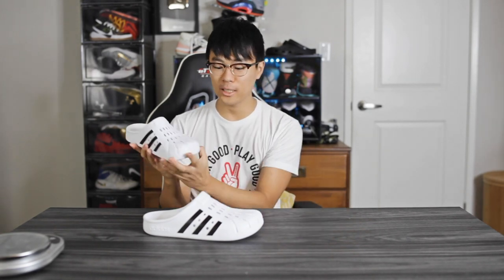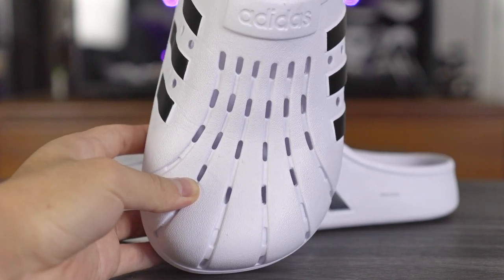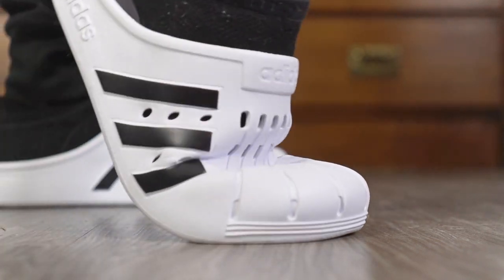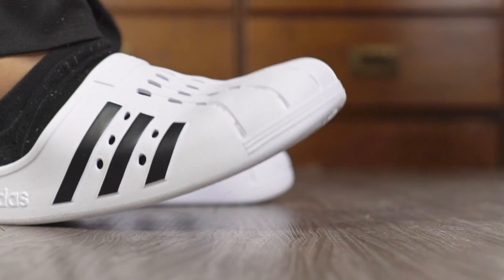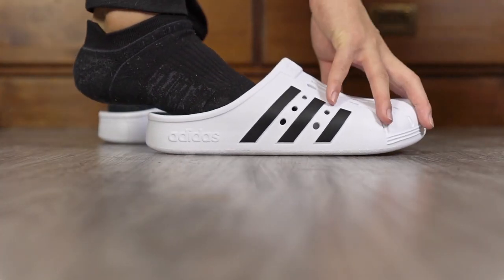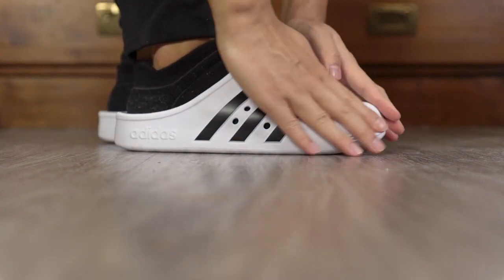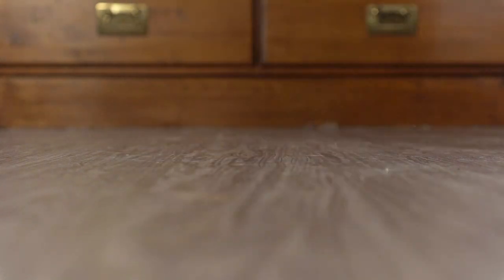Moving on to the upper — it's made out of EVA material, fairly thin, and it conforms to your foot pretty well. When walking, this part kind of digs into your foot a bit when flexing, but it doesn't hurt at all because it's a softer EVA foam. It's a slip-on construction so it's very easy — just slide it on like a slide. I had no issues with it being uncomfortable.